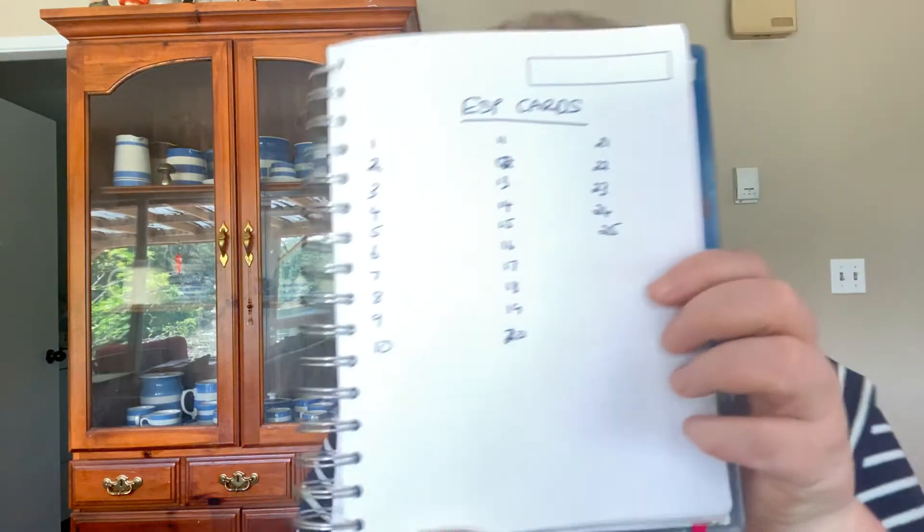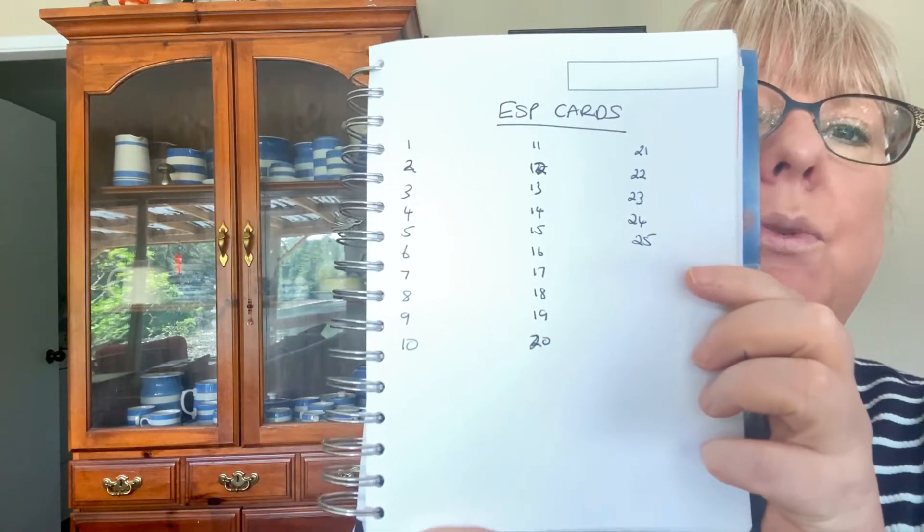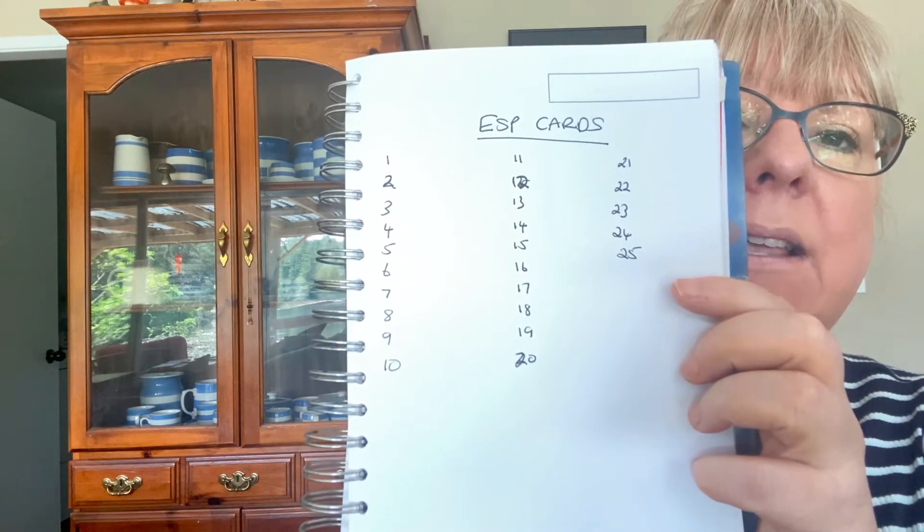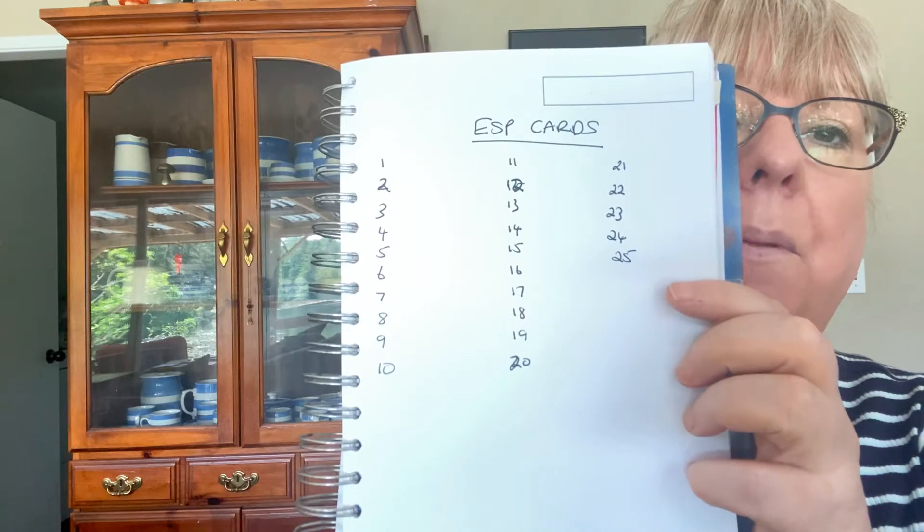You can buy Zener cards online — I'll post a link below — or you can make them yourself, which is what I did. Just make sure you use cards you can't see through as they're being sent. I made the set we'll be practicing with. You'll need paper and pen and create columns — 1 to 25 — so you can record your answers as a receiver.